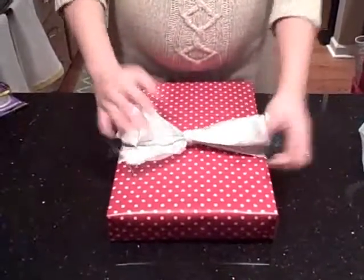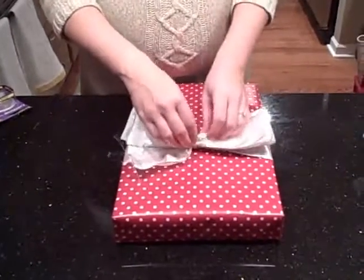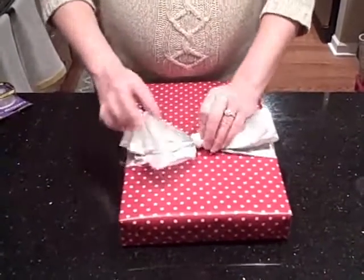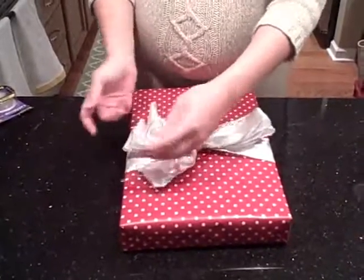So now that I have that, it doesn't look like much, right? But this is where you floof. Floofing is very important, because floofing is what makes your bow pretty.